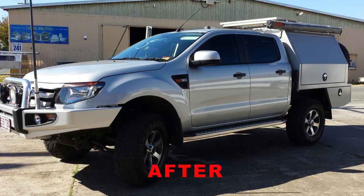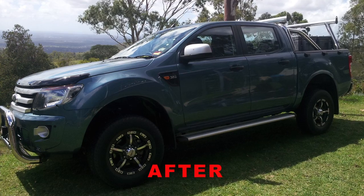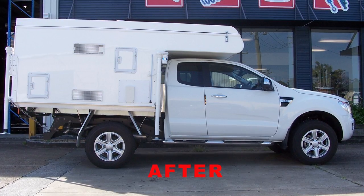Important note at this point: we do not want to lift the vehicle any higher than is legally permissible or to a point that would compromise the vehicle's safe operation.